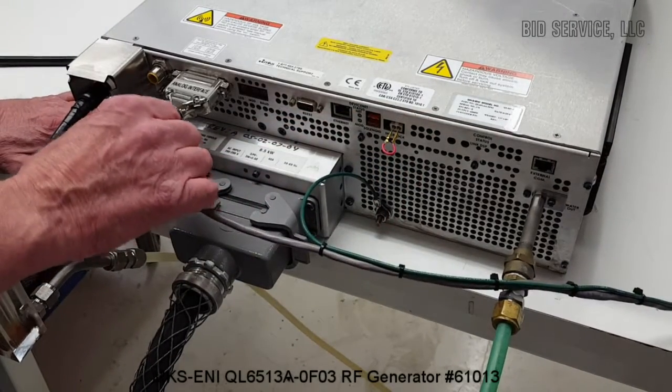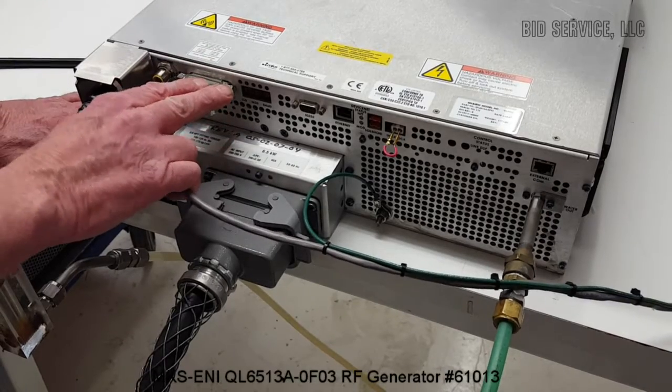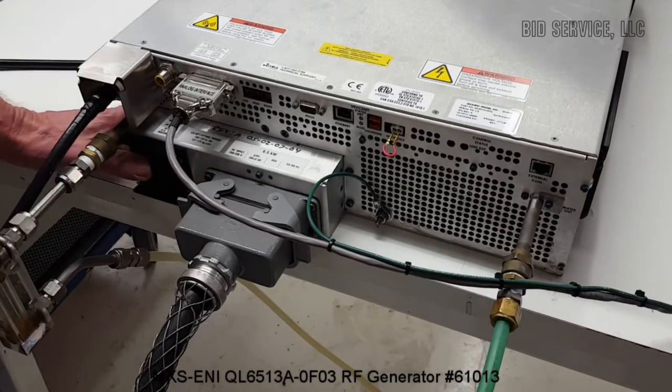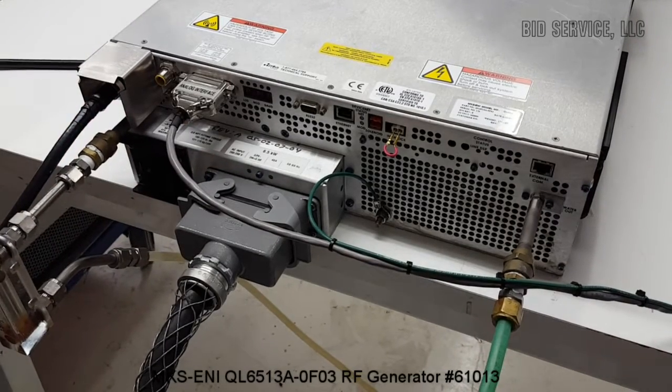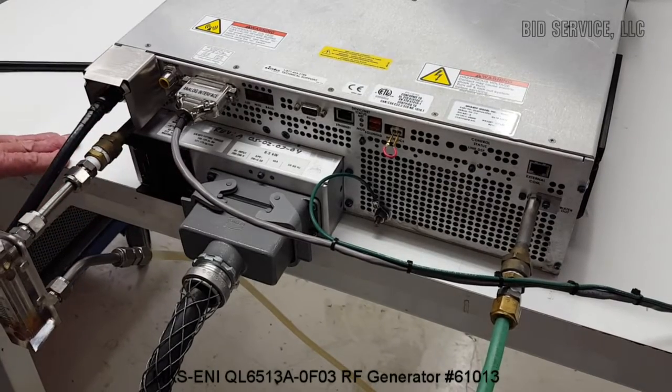This is the analog interface input, and this is the main power breaker here. To operate, we throw the main breaker and we'll go around to the front.